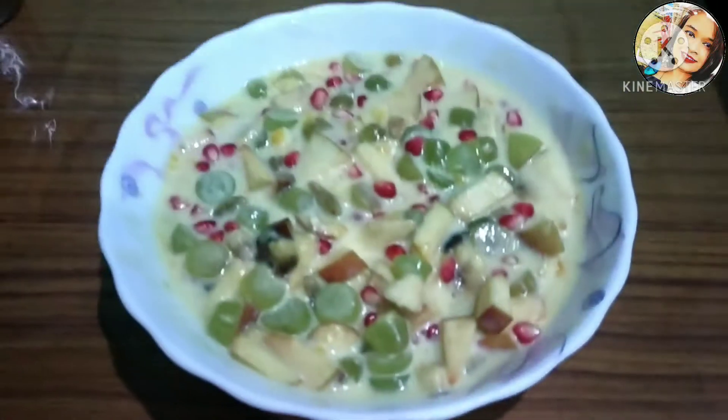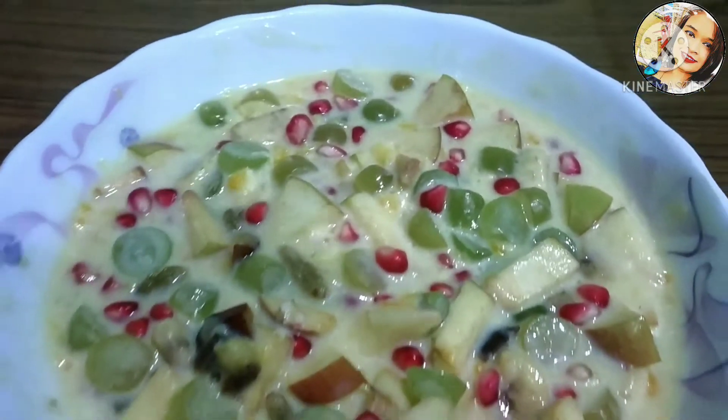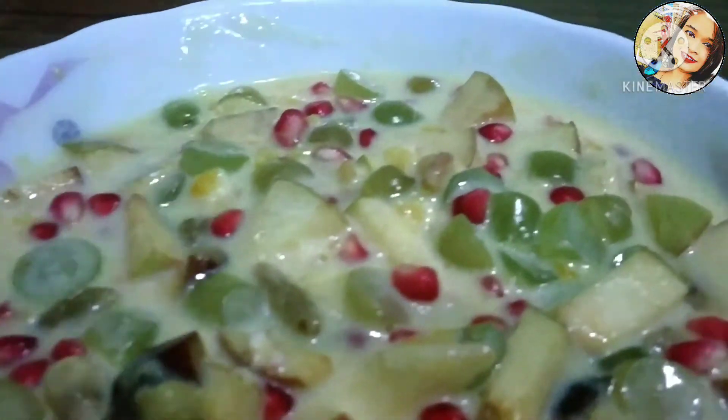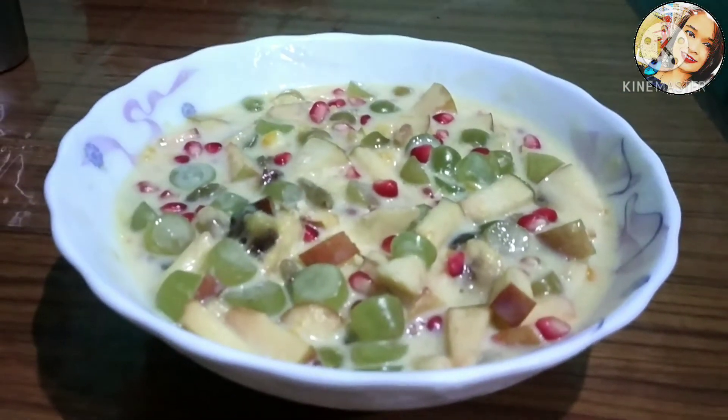Hello, hi, namaskar, assalamu alaikum. Greetings to everyone. Today we are going to show you how to make fruit custard — a simple and delicious recipe using fruits and custard.